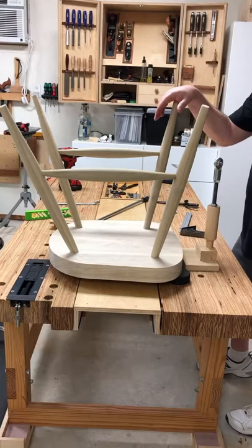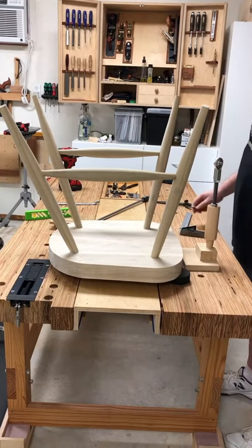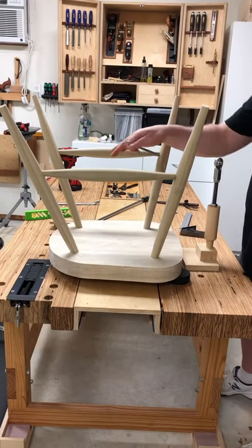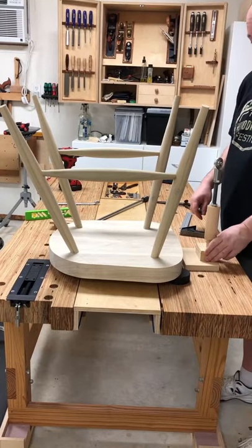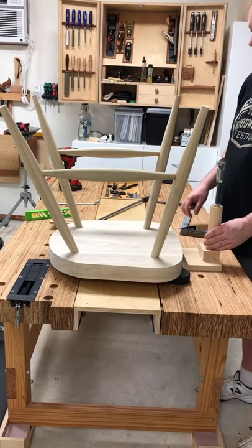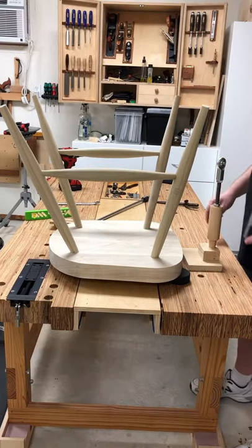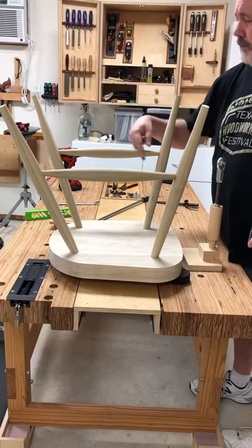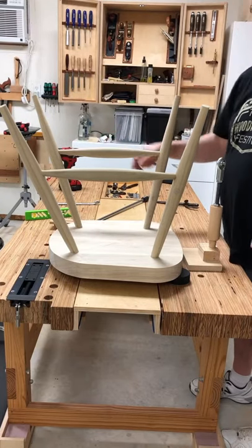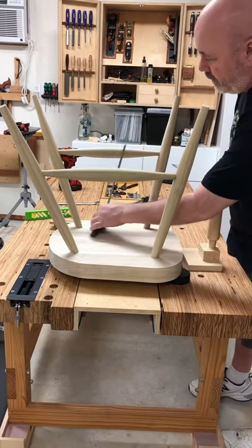We've got the stretchers in and we're waiting for the glue to dry — I'm a completionist so I'll wait a bit, but there are things we can do meanwhile. We're drilling for the center stretcher. We're going to be utilizing the vertical fixture for the jig to do that, but first we need to get some reference lines down on the seat. When I shortened the stretchers to their final length, I marked the center, so I'm going to transfer those marks down to the seat.